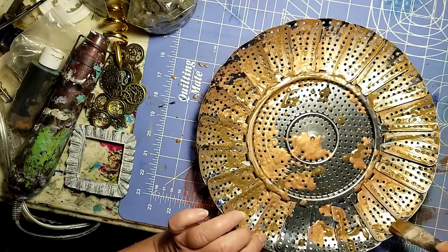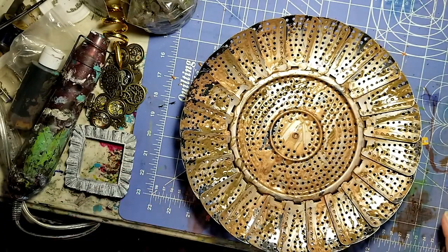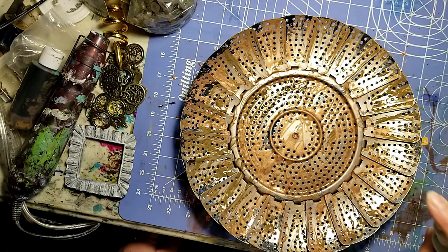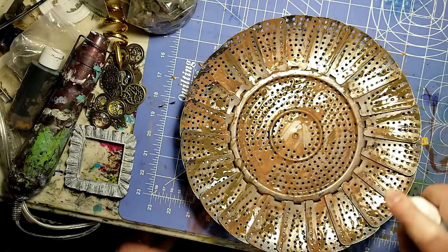I love the way this piece looks in the end because this steamer basket gives it a unique texture, especially with all that rust and patina on there. Once we have the paint spread out, we're going to spray it with the activator, and this will create a rust or patina effect.